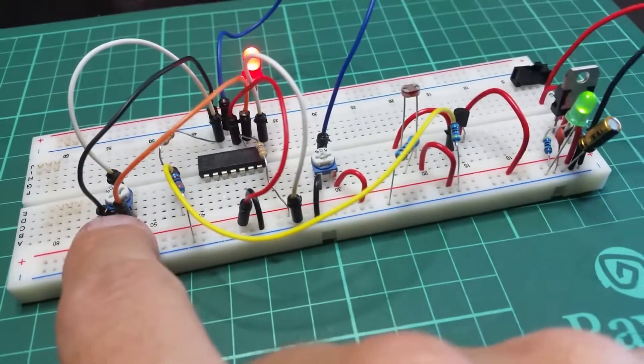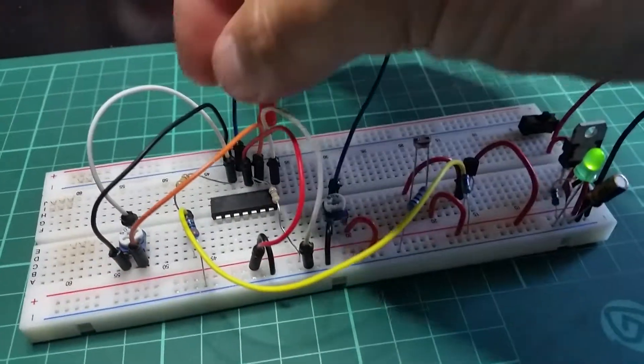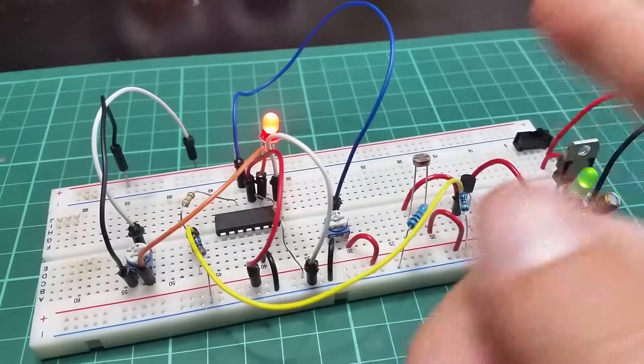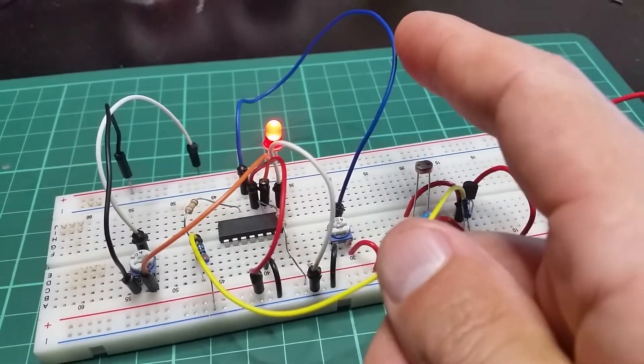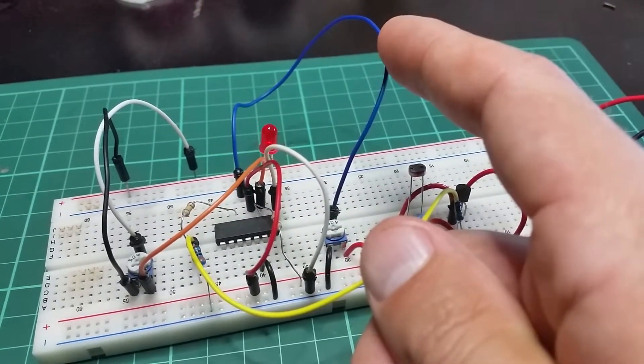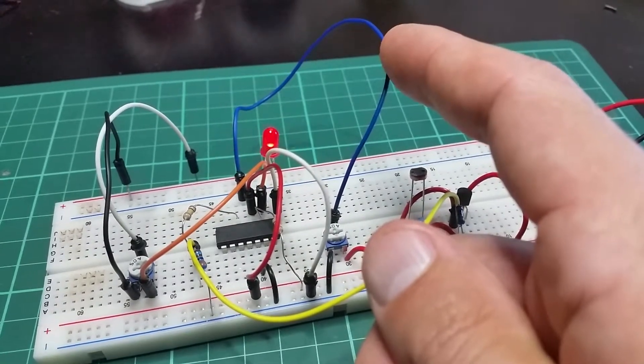This part here is the positive feedback component that applies hysteresis, so that it is either definitively on or off. Without it, it will fade — so I can sort of fade the LED on; it's not a definitive on or off.